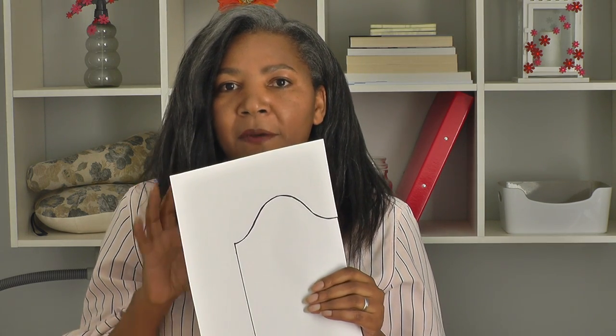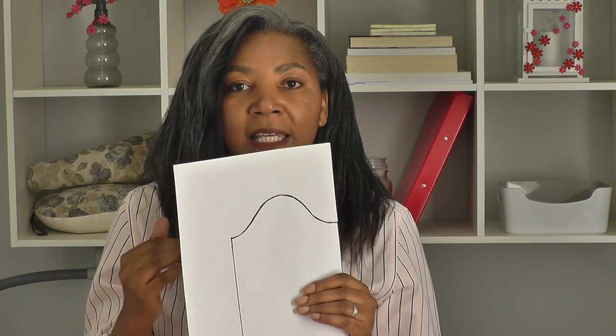Mary's concern was that her sleeve was hanging a little bit towards the back, and she's also mixed up the notches of the sleeve, so she's not sure whether she's inserting it the right way — distinguishing the front and the back, because there is a front and a back to the sleeve.